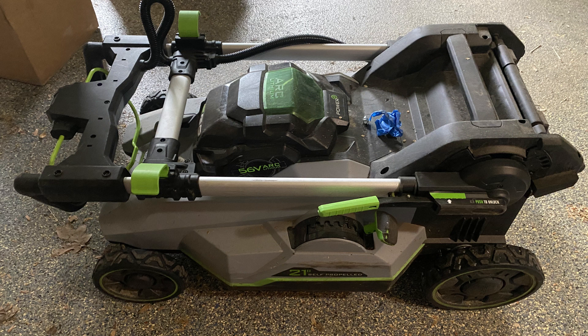I'll start with this image of the Ego mower, which is designed to fold compact. No issues here — the Ego mowers are at their best when folded compactly and put out of sight.